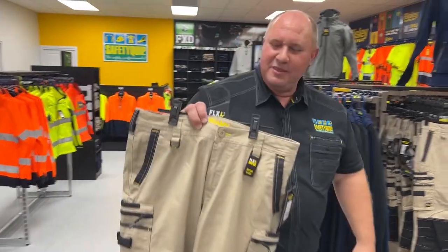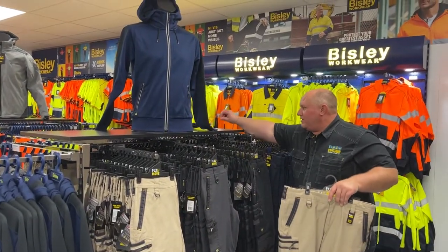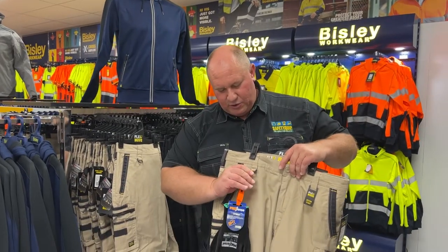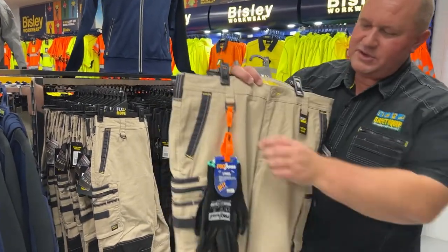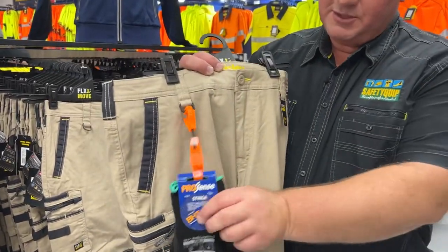One of the things that I like about the pant is if you're wearing gloves for work, you may use one of these glove clips, and there's a special loop for that glove clip to clip onto so you're not using a traditional belt loop. So it's nice and accessible there for your gloves.